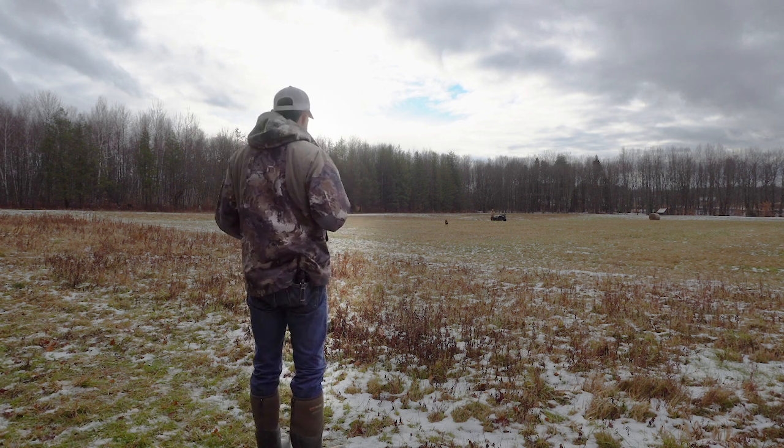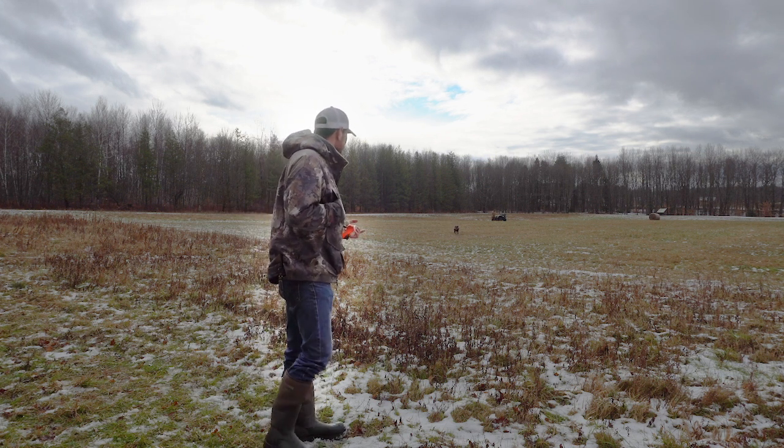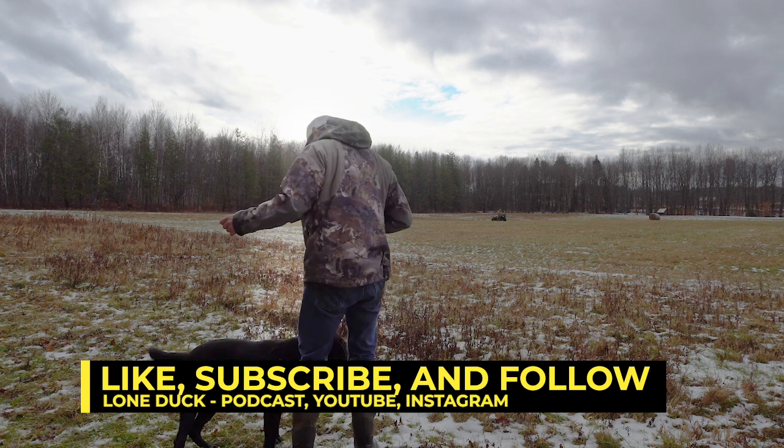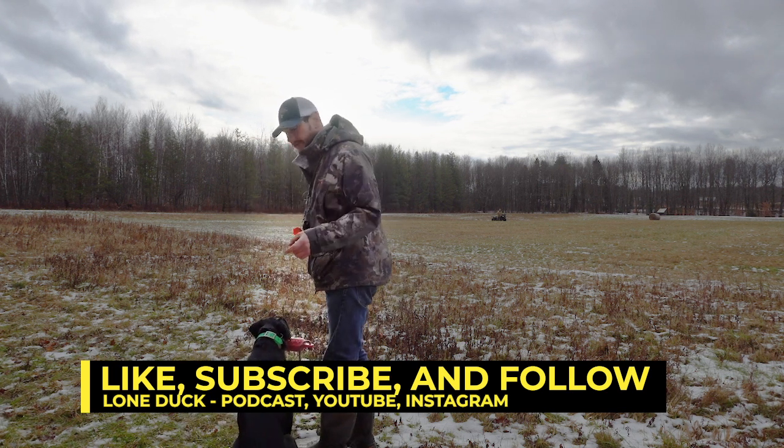Guys, that's the Y drill. If you enjoyed it, hit subscribe, tune in — more videos are fun. For me and Quinn, we're signing off.